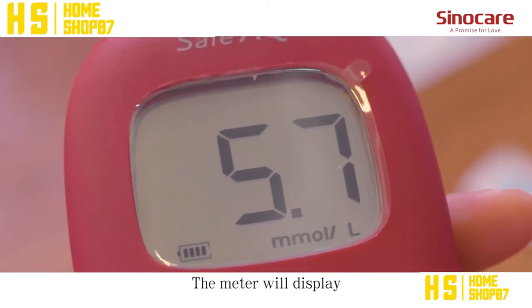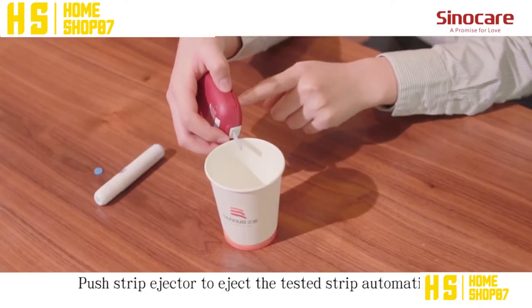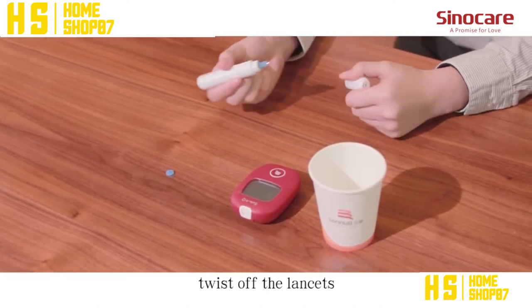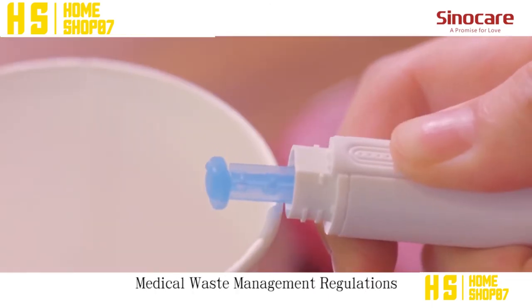Apply the blood sample to the opening of the absorption channel of the test strip until the confirmation window is fully covered with blood. The meter will display your blood glucose value after several seconds. Push the strip ejector to eject the test strip automatically. Twist off the lancet, cover its cap, and place it properly according to medical waste management regulations.